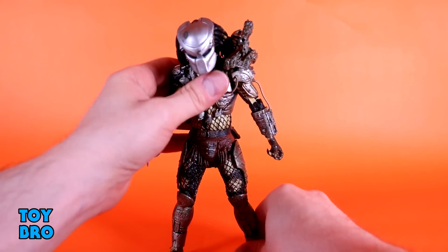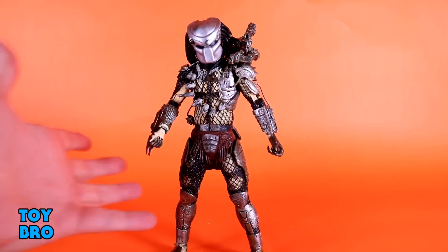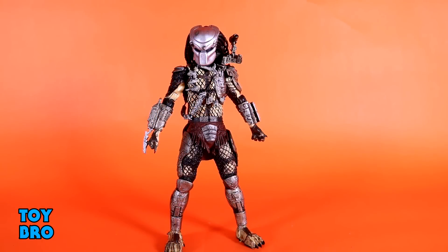Basically, if you've messed around with an ultimate Predator recently — which is pretty much all there is these days — you know what to expect here. There are a few other little things that move, but we'll talk about those later.